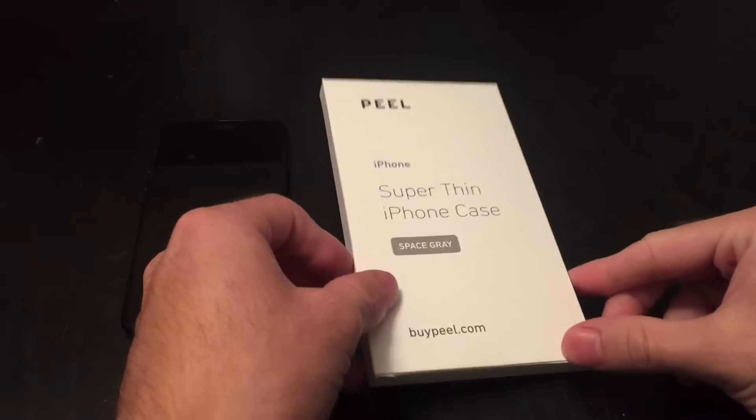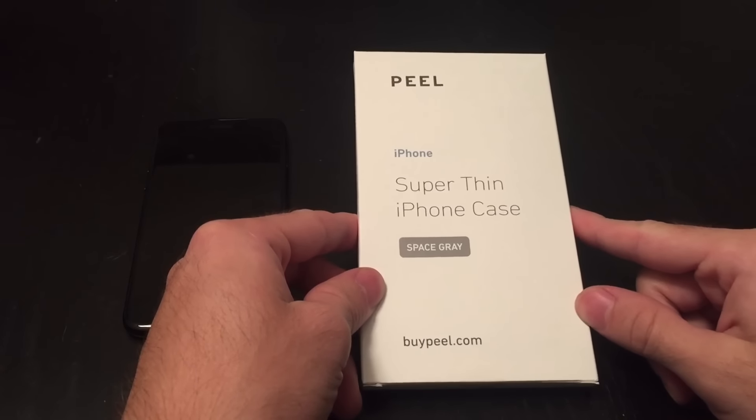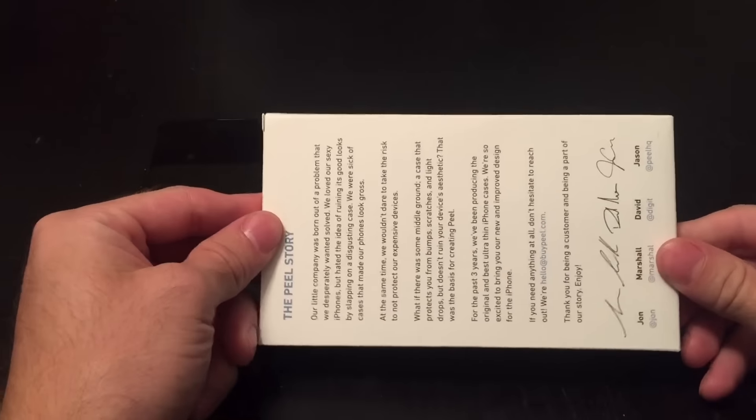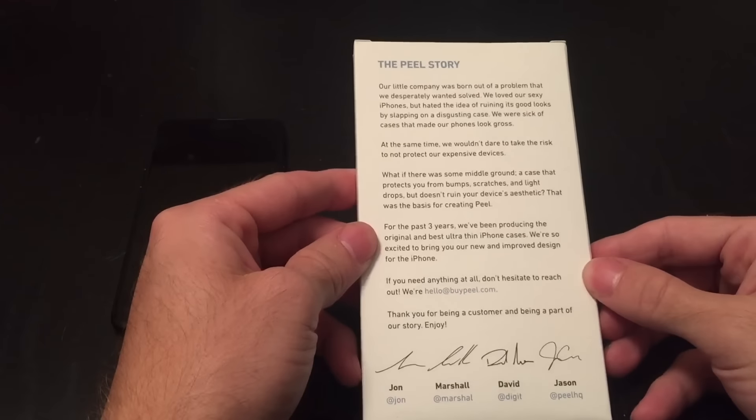I really liked what I saw online and figured I'd give these guys a try, and figured I'd go ahead and provide a first impressions video. So here it is — here's the case. I bought a black case for my iPhone 7, and we will see what it's all about.